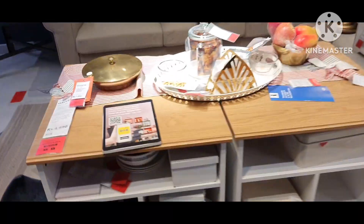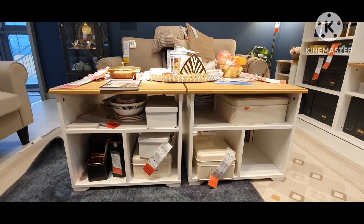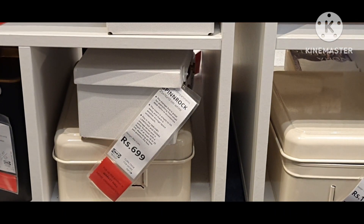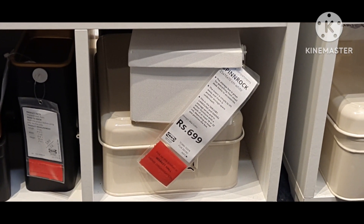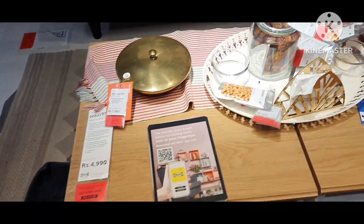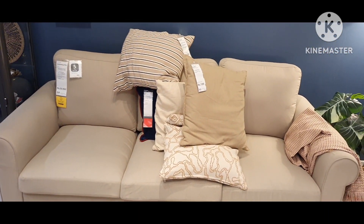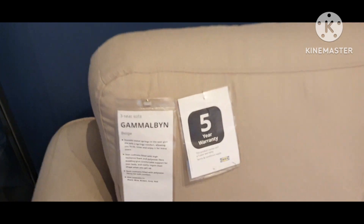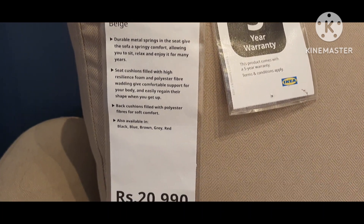This is a coffee table with other items as you can see. Here is a three-seat sofa. Like all IKEA sofas, metal springs are used here as well, providing a very springy comfort to the sofa.